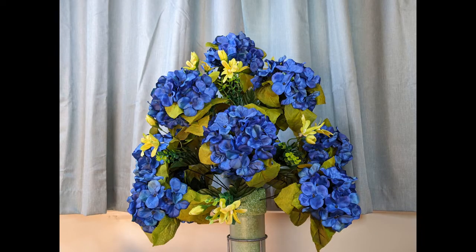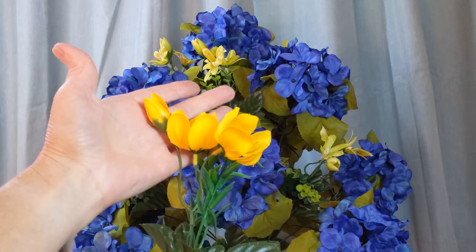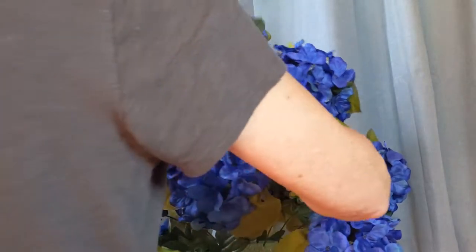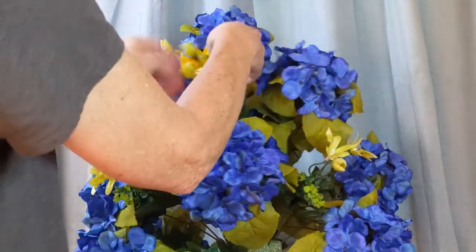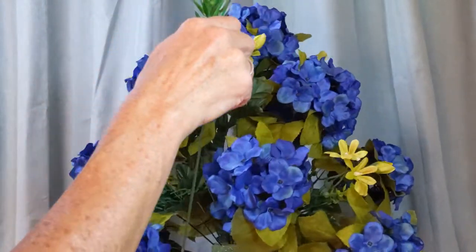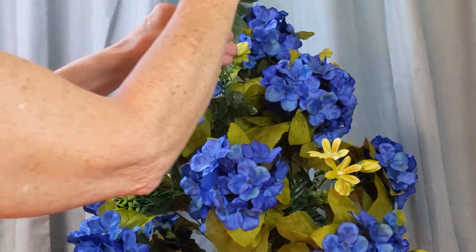Now I'm working on putting filler flowers in between the focal flowers of tier three, and I'm doing the same on tier four. I'm now adding the other filler flowers — the ones that are a little darker yellow. This stem here isn't quite long enough; by the time I push it into the foam it would be too short, so I'm going to have to use a wood pick.